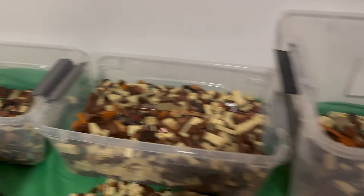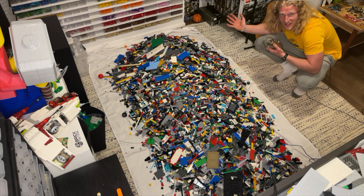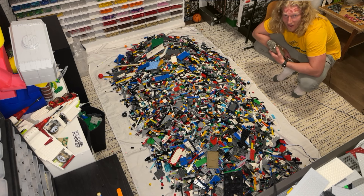Let me know down in the comments which map you think it's going to be. And now after all that preaching, I get to sort all of this LEGO. It's going to take a while.